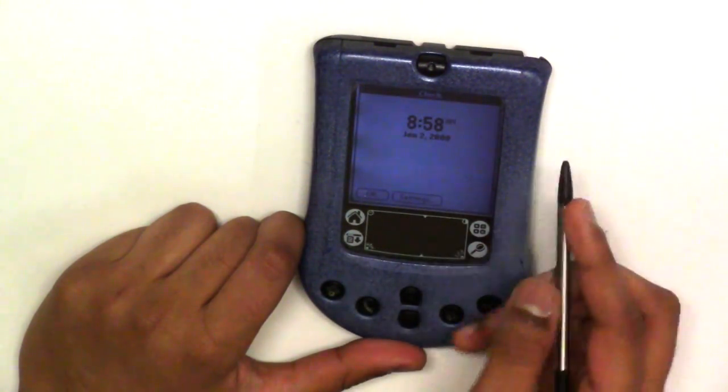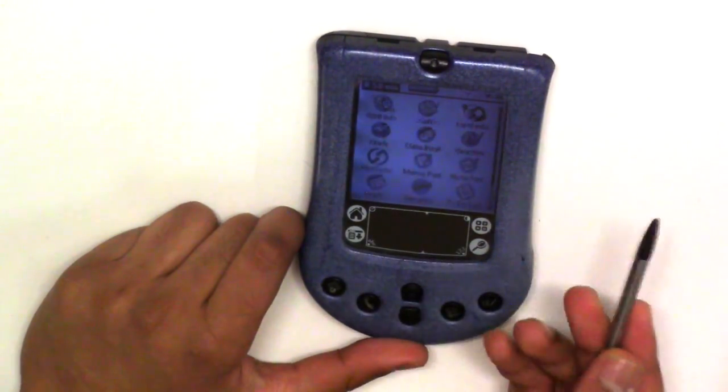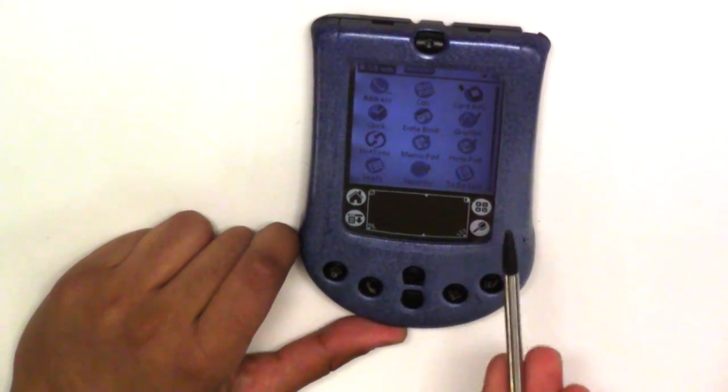It has a time display — you could call this the lock screen. A lock screen showing the clock is the same thing on the iPad. That's almost the same thing as the iPad's lock screen.